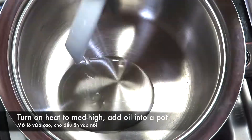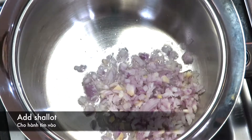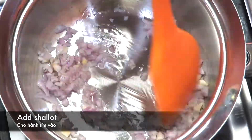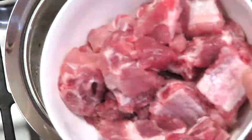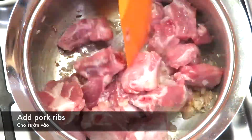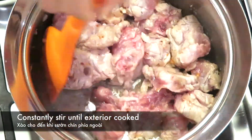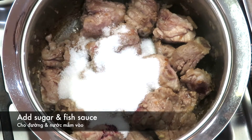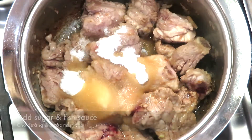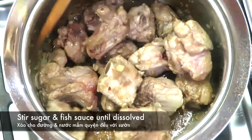Turn on the heat to medium-high. Add 1 tablespoon of oil into a pot, then add 2 tablespoons of minced shallots. Cook until the shallots become fragrant. Add 350 grams of pork spare ribs and constantly stir until the exterior is cooked.